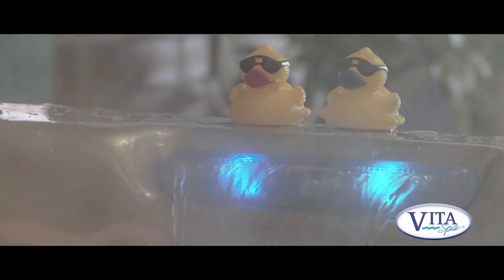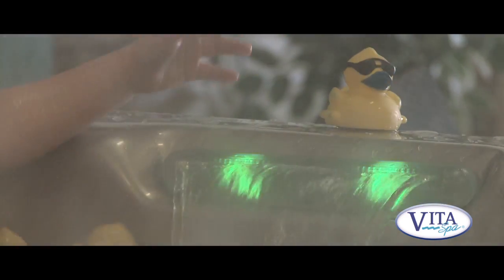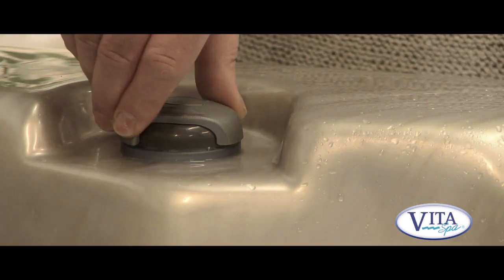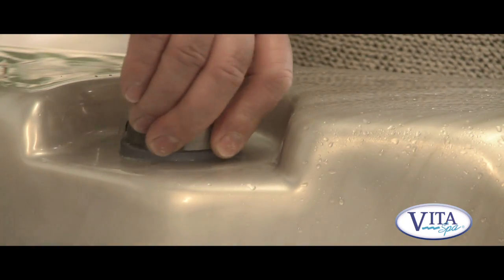The spa has a waterfall, which is a great way of adding that little bit of extra something to your spa experience. It's lit from behind, which is quite nice, and you can turn it on and off from this control here.